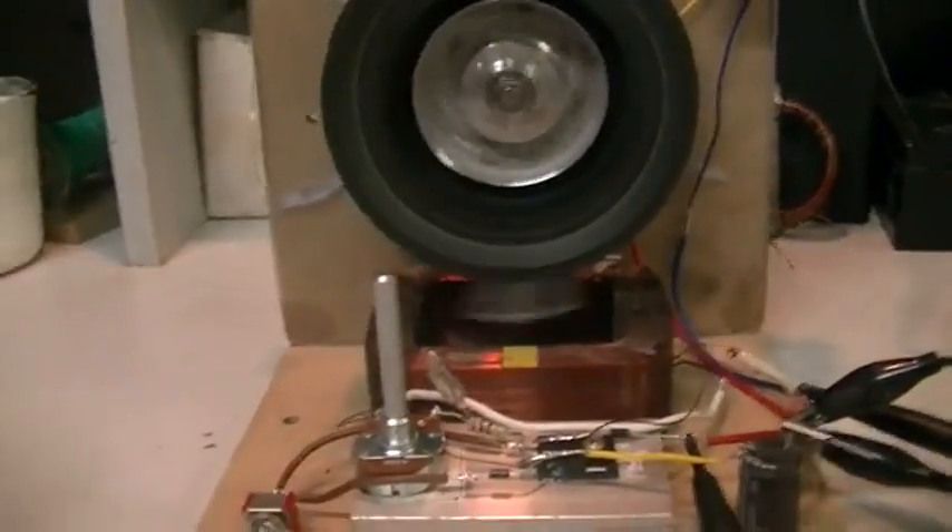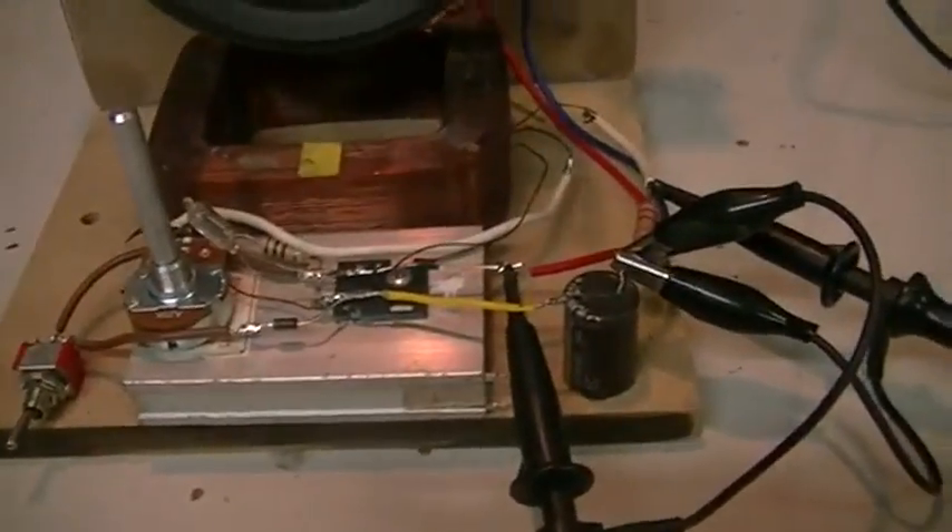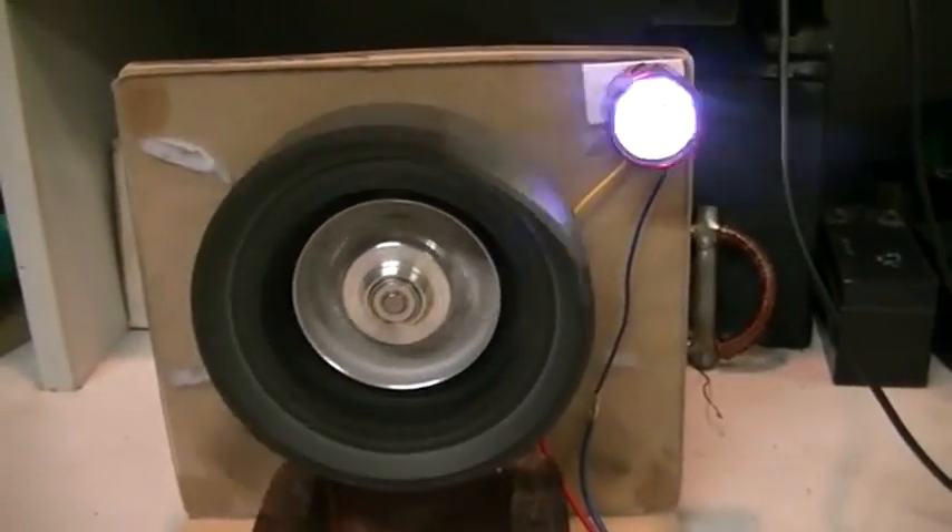Not a very fast machine, but we are running on very low voltage and a very small amount of power.